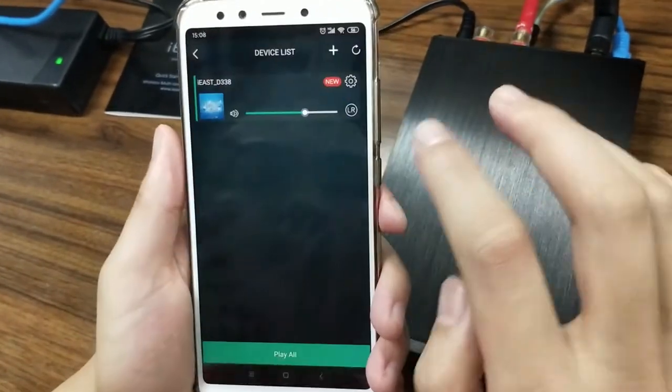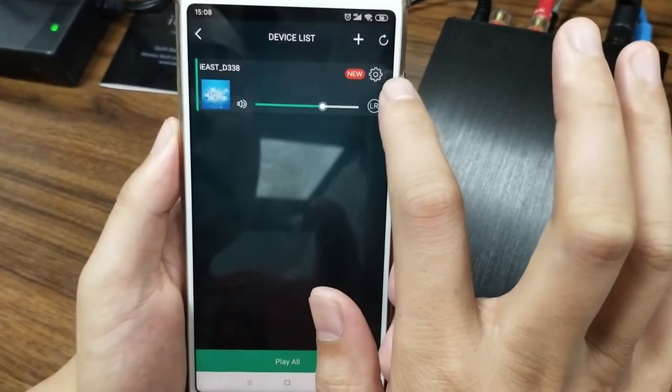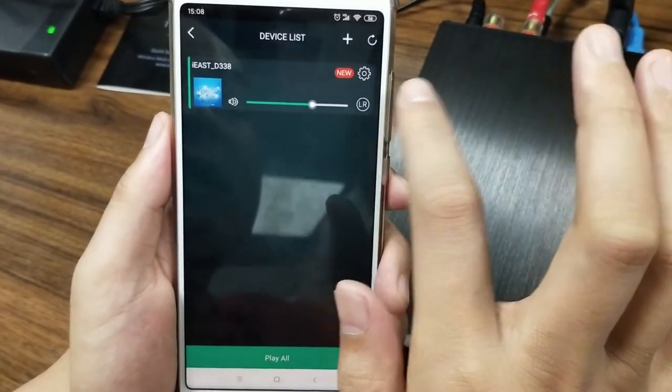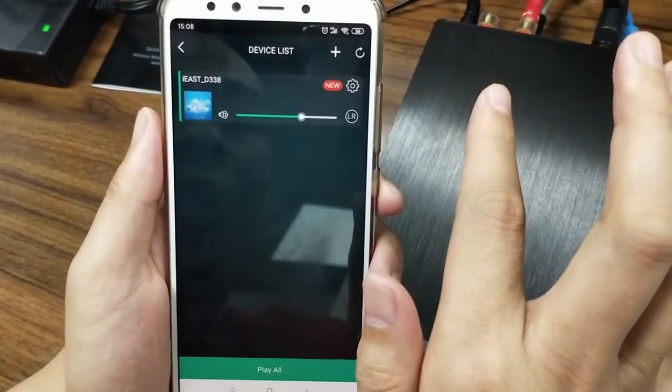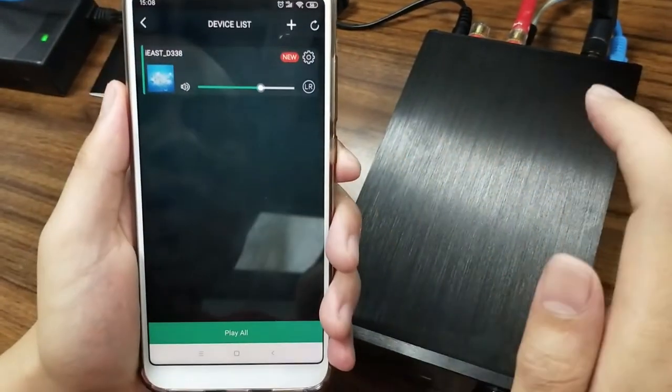Here there is a new icon on the right corner. It means that there is a new firmware that has been released by iEast. And now I'm going to teach you how to upgrade the firmware online.